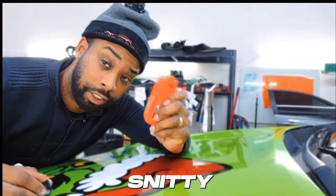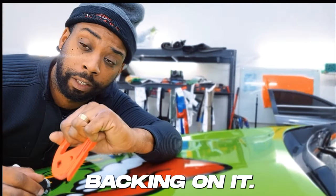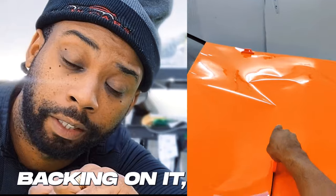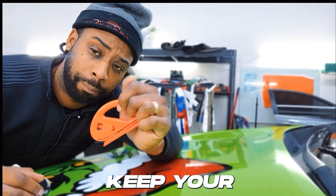The next tool on this list is your Snitty. This right here is going to work wonders for you with the paper backing on the vinyl. If it does not have the paper backing on it, that means you can cut it with your blade — but don't cut too deep. That's why we said keep your blade short.